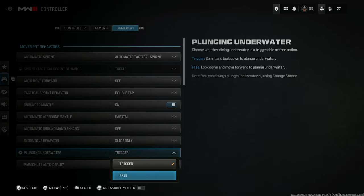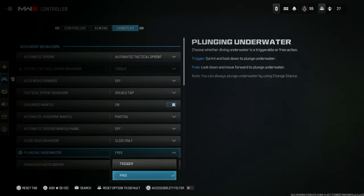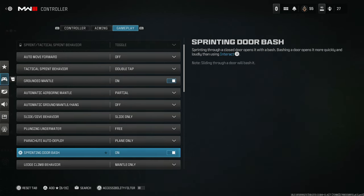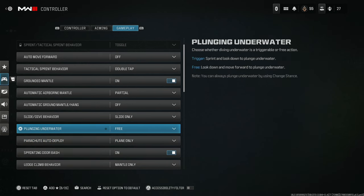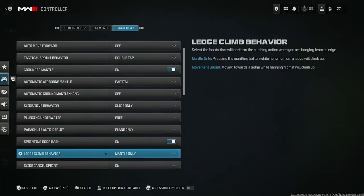For plunging underwater, set it to free so you can basically move wherever you want — if you have trigger it's a bit more complicated. This is more warzone-centric anyway, since not many multiplayer maps have water. For sprinting door bash, make sure you have that on. If you don't have it on, you're just not going to be in good situations — what's the point of not being able to bash through a door?